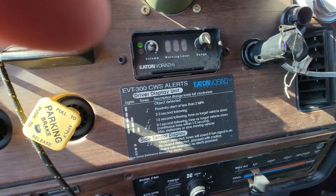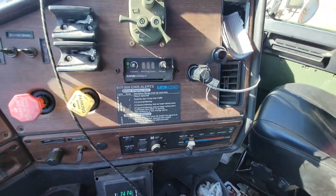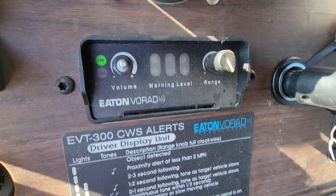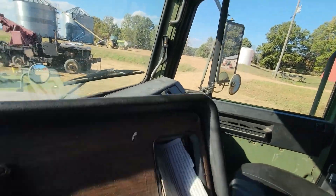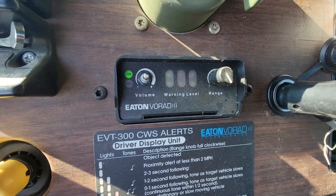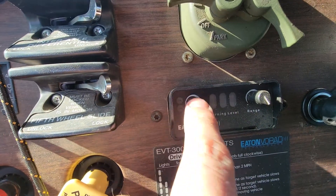I kind of hate it, especially at nighttime — it's pretty distracting. Beeping and buzzing and glowing over here, so I usually cover that up. I just use the sensor over there. It might be beside me. You can turn the volume down, or you can turn it off.